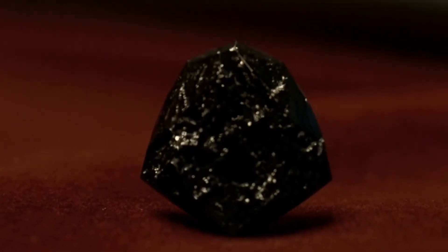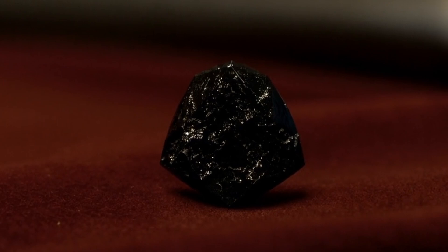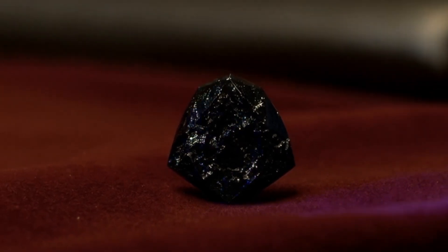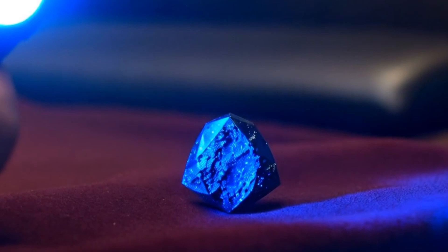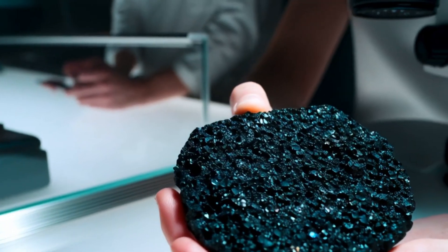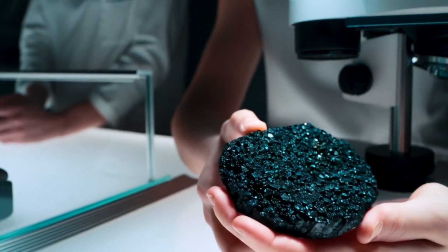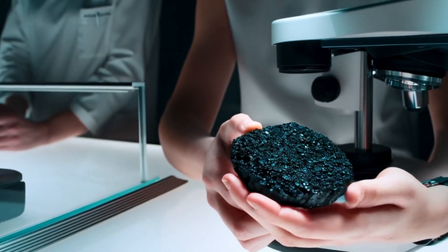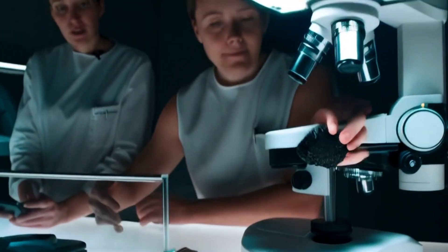Black diamonds, also known as carbonado, are some of the most mysterious and unique gemstones in the world. Their opaque appearance and unusual sparkle make them very different from traditional colourless diamonds. If you own a black diamond and want to know if it is genuine, there are several simple methods you can try at home. While these tests give you strong indications, only a professional gemological laboratory can provide 100% certainty.